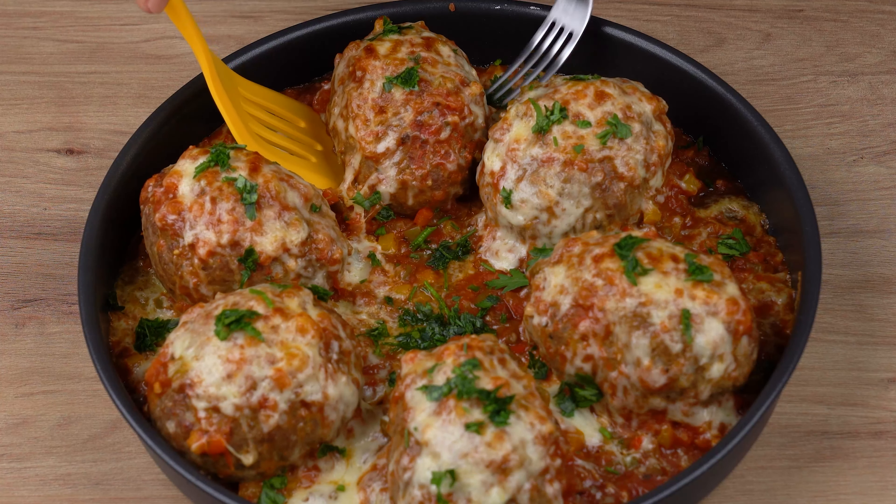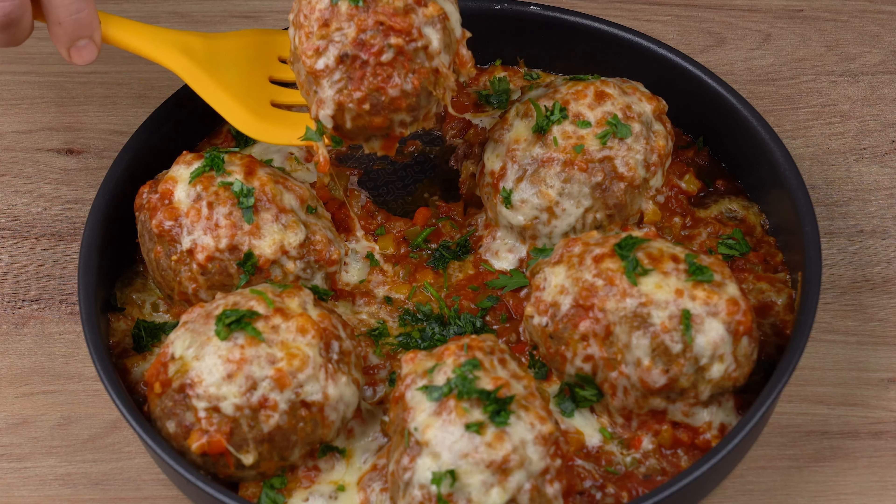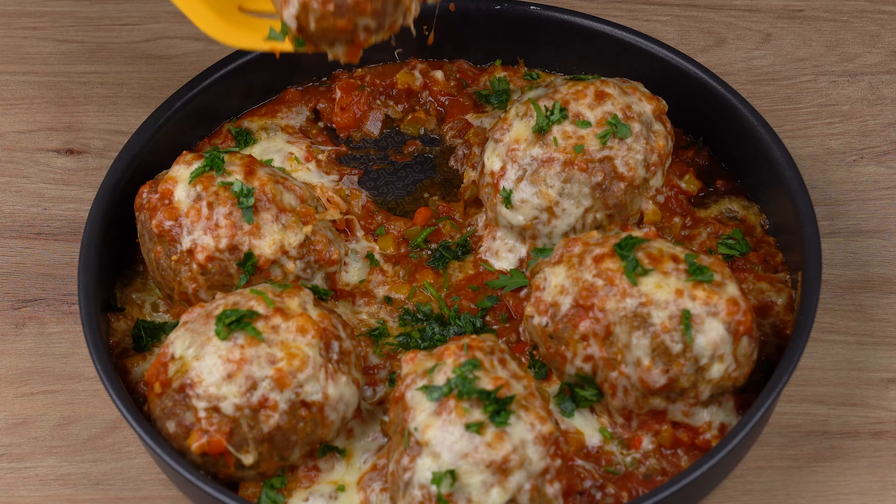That recipe is ready. You may now take a serving and enjoy it. I really hope you like this recipe.